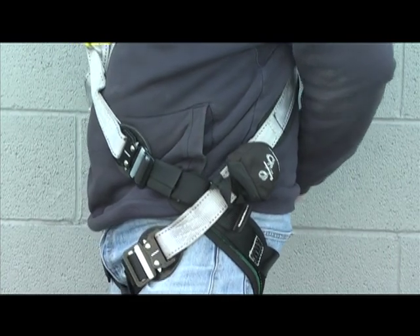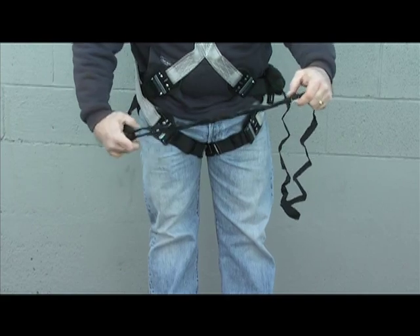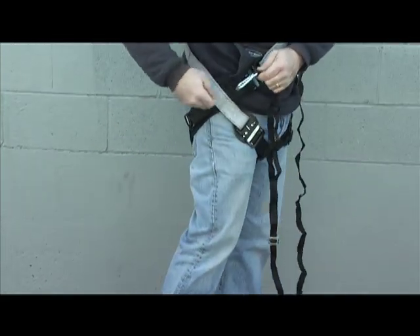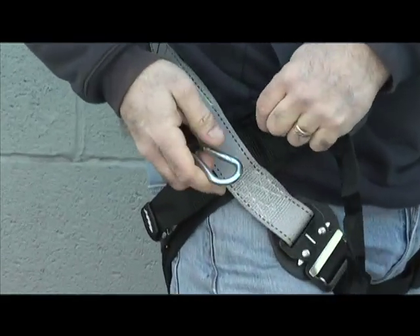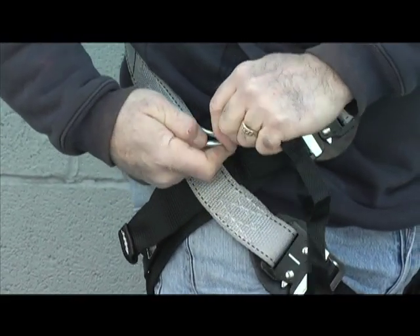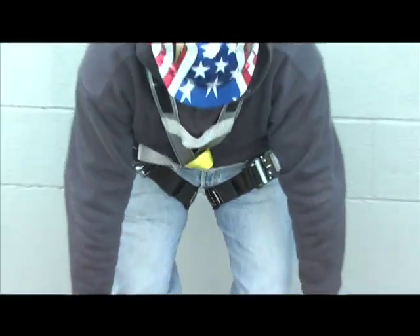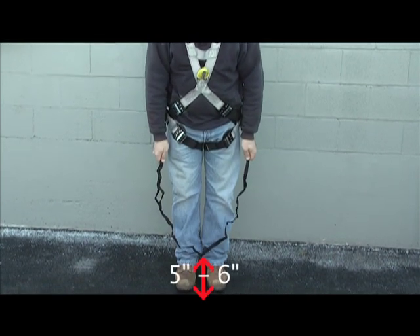Ensure the opening of the containment pack is facing down. Prior to use, it will be necessary to adjust the length of the buck step webbing. To adjust, slide the webbing through the steel buckle until you achieve the desired length. The webbing should be approximately five to six inches from the ground with the snap properly attached to the opposite side of the harness.